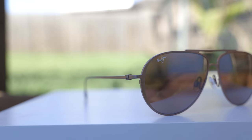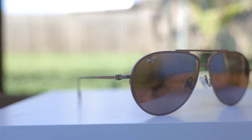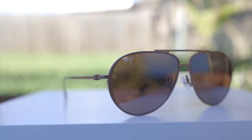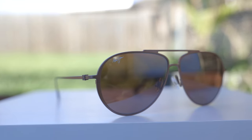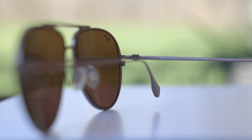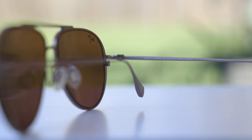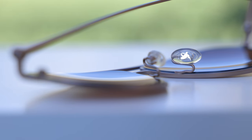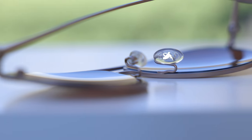These sunglasses have 59mm lenses and a 12mm bridge, and they have a more traditional classic teardrop aviator style with absolutely beautiful titanium frames. The whole front of the frames is just a single piece of titanium, and the ear rests are also made out of titanium. They also have all metal hinges, which feel very nice and substantial when opening and closing them, and fully adjustable nose rests with a little Maui Jim bird logo.